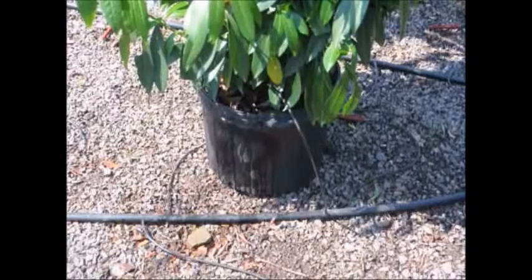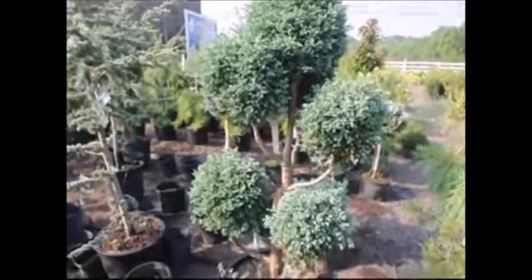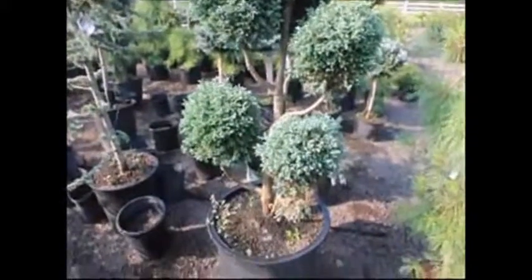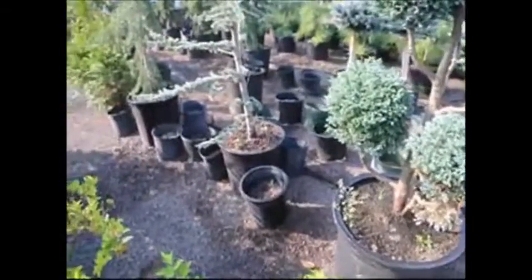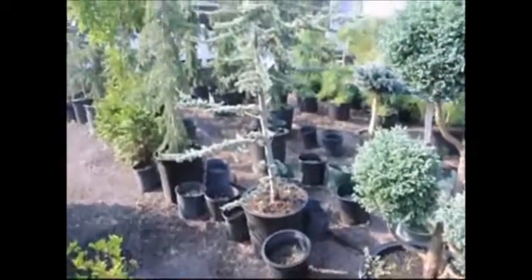We like to test all the other trees as well at the same time, and we do this with a finger test. We put our finger into the root ball of the tree and feel to see what condition the root ball is in. We want it to be moist — not wet and not dry. We don't want to see puddles of water around any tree. We just want to use the correct amount of water to keep it moist, not wet, and not dry.